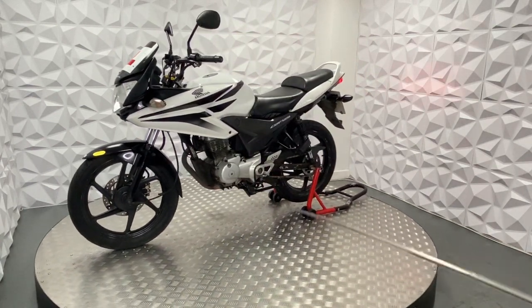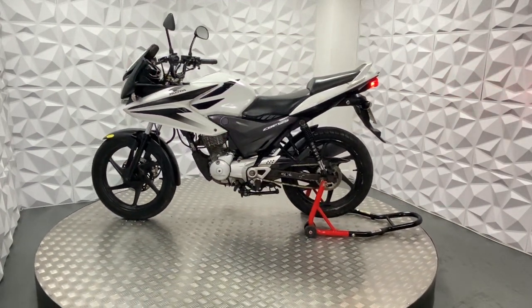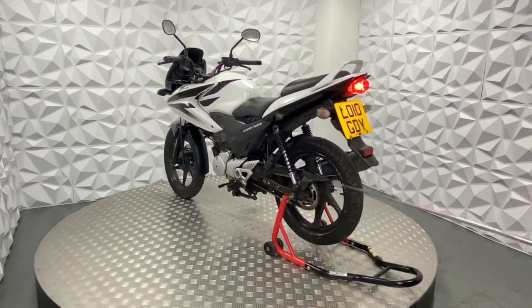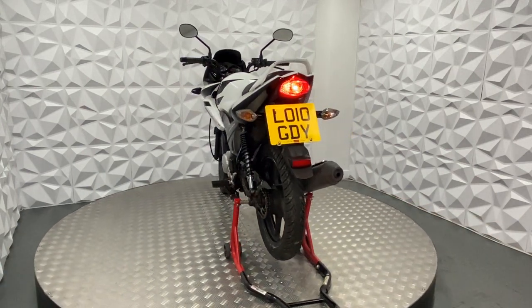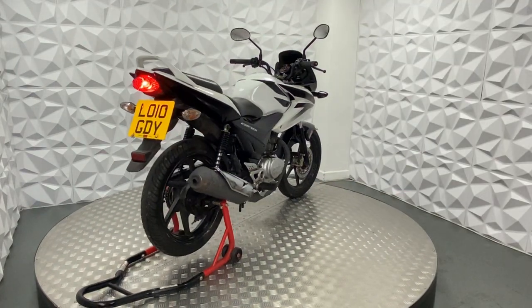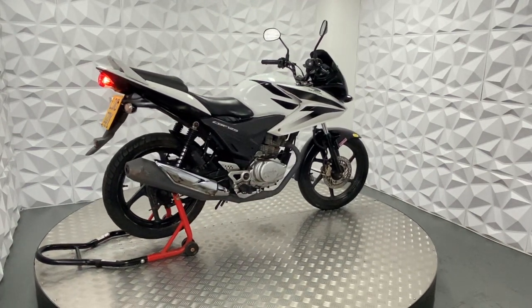Front brake is in good condition, same with the front tyre. The rear tyre has got quite a bit of life left there. The bike is on 27,000 miles, which is not bad for these bikes.